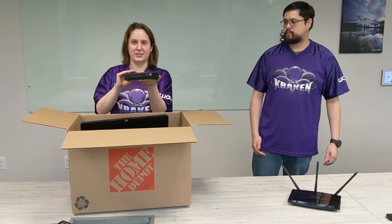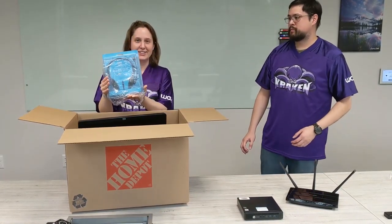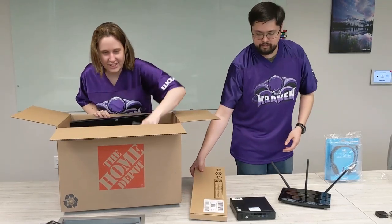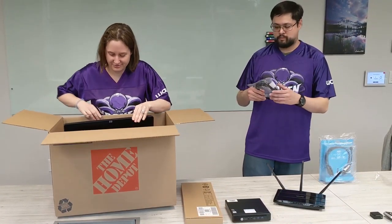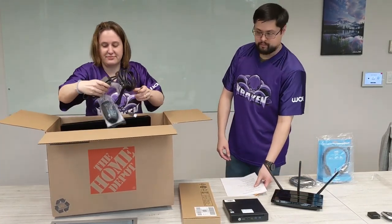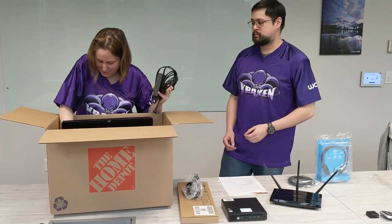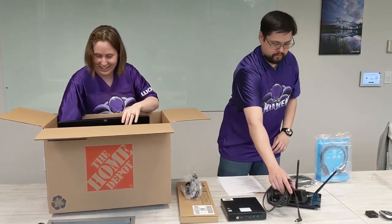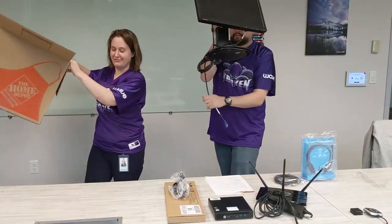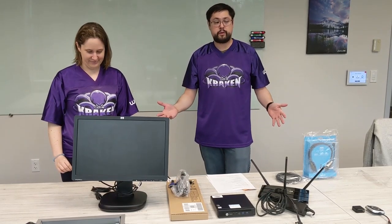Alright. It includes the desktop computer, a headset, a keyboard, an ethernet cable, some instructions we'll be using, the mouse, and two power cables that are in here as well. So this is everything you will have with your Work from HomeKit.